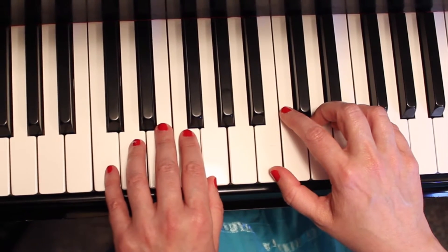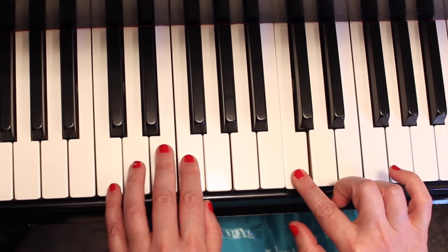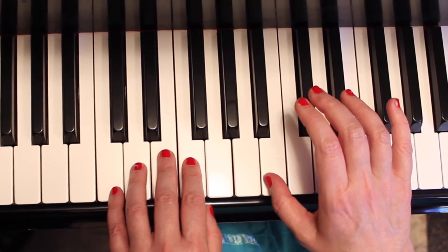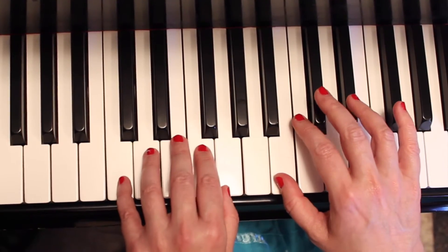I'm going to teach you the intro first. If you know where middle C is, your right hand finger number one, which is your thumb, is going to start on the B to the left of middle C. Your left hand five is going to be on the C below middle C, the octave below.